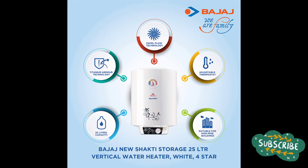This Bajaj New Shakti water heater has titanium armor technology, frill flow technology, and an adjustable thermostat which protects against dry heating, overheating, and power pressure. They also claim it is highly suitable for high-rise buildings because the water pressure will be more, and it has control systems to manage that pressure.